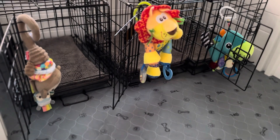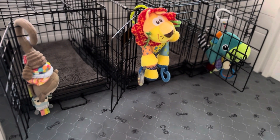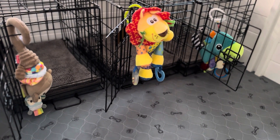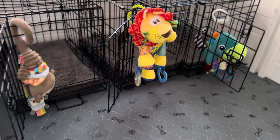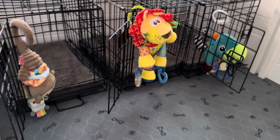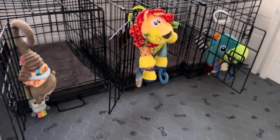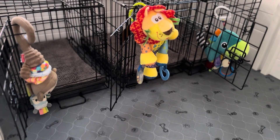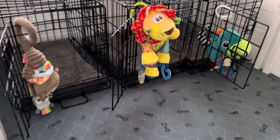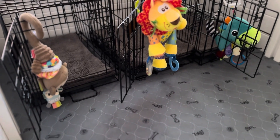For the toys we have enrichment toys. These are what you call stroller toys — they are for human babies but they work equally well for puppies. They rattle, they make different noises, they're crunchy, they squeak. So these are really great enrichment toys.